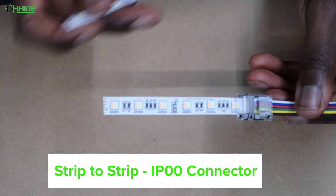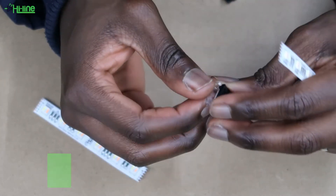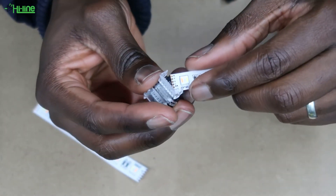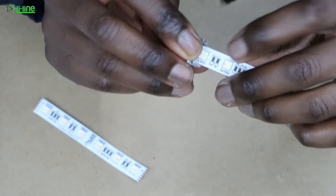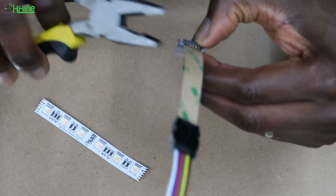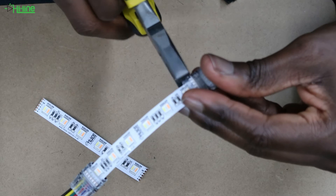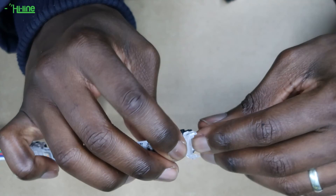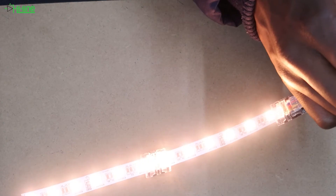We also have available our strip-to-strip RGBW plus tunable wire connector, which you can use to join two sections of LED strip together. All you need to do is clip the connector on one side of the LED strip you want to join. You will probably need a set of pliers to close the connector, as it's quite hard to close by hand. Once done, place the other section of LED strip on the other side of the connector and test your strip.